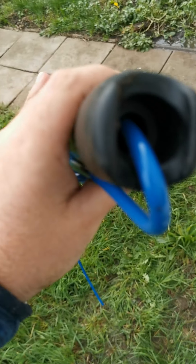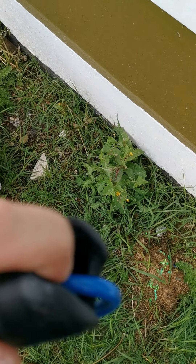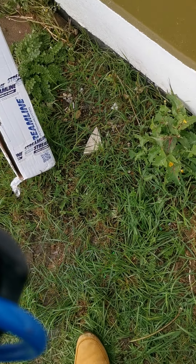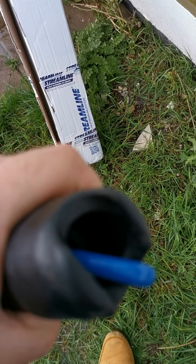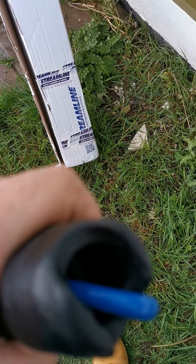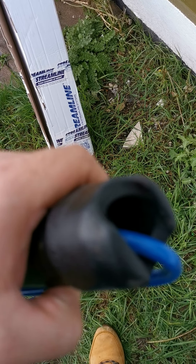Another thing I'm impressed with is this bumper — nice little cut out. What you do is just sit that down and rest it. It looks and feels really good. Well impressed with this.